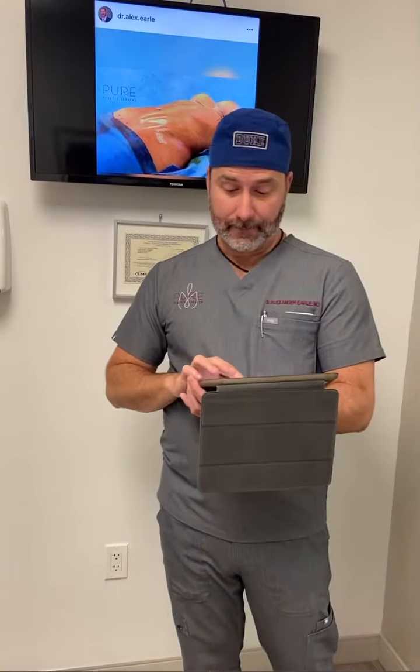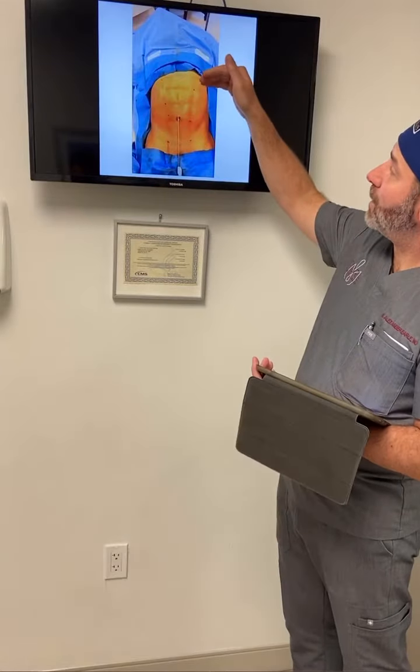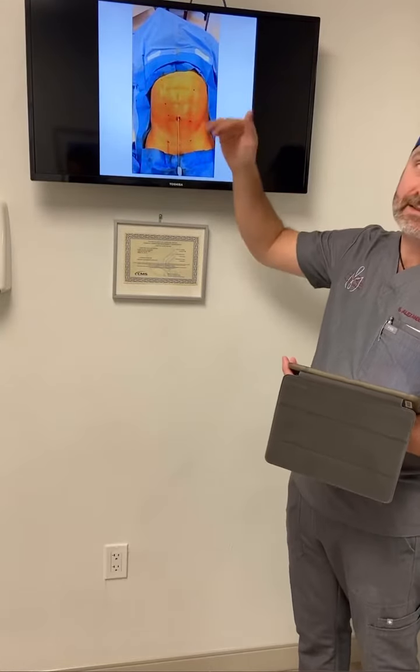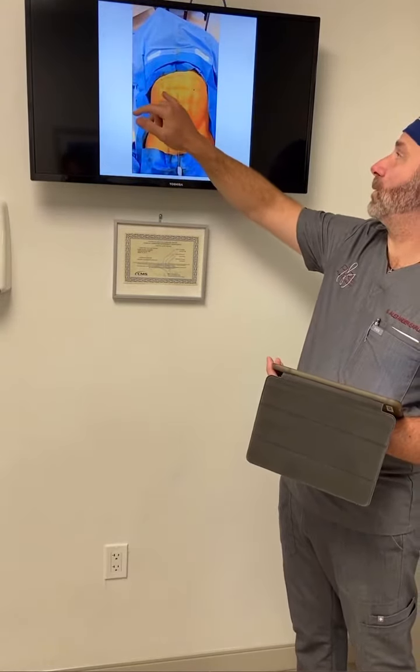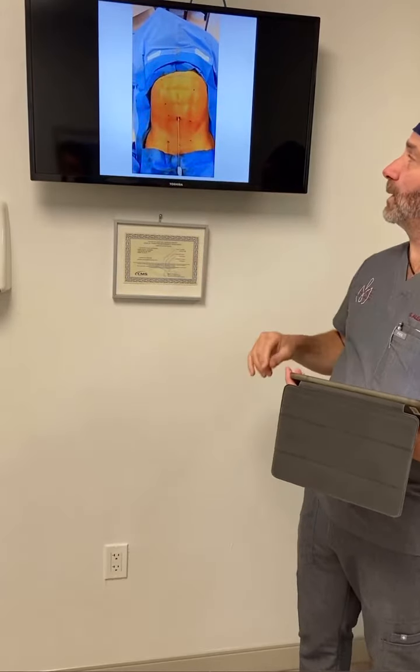For guys it's a bit tougher, because we do have to have those small incisions so we can create a six-pack look. Those are a little more right out in front — one, two, and three — as we create that six-pack appearance.